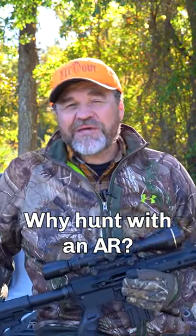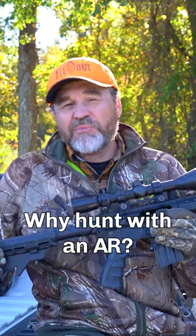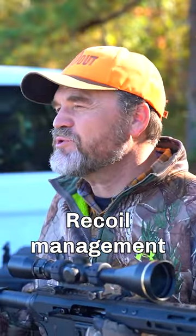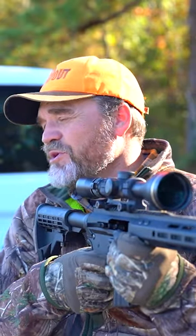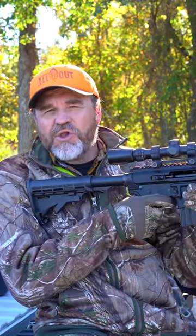I've shot bolt actions all my life for big game and I've recently switched to AR, and let me tell you personally why I've done this. Recoil management. Because of the buffer springs it makes it a little bit easier on my shoulder, because I've been having a little shoulder issue recently. I also can't bring my shoulder up so far, so the handle grip puts my shoulder down lower, so I am very comfortable shooting with that.